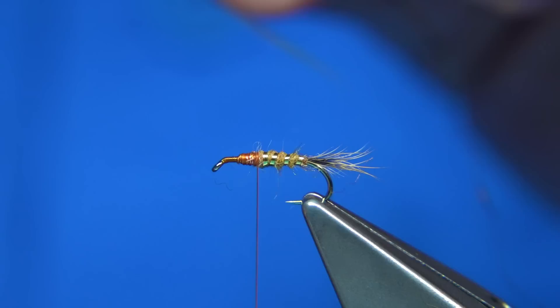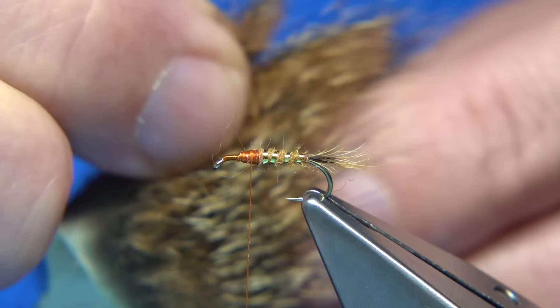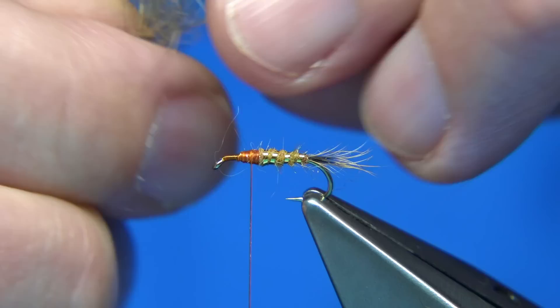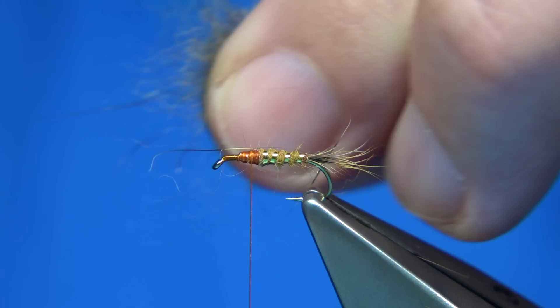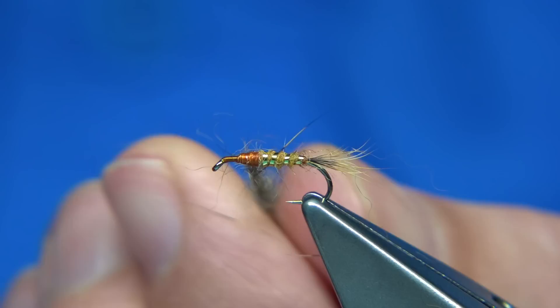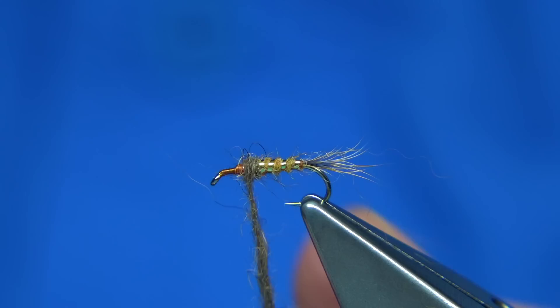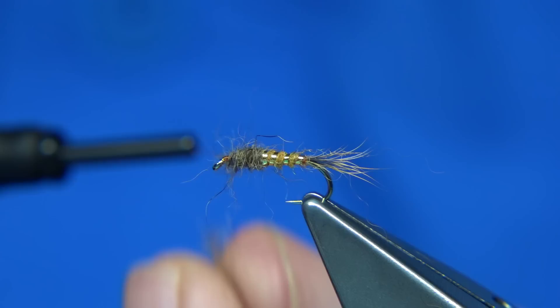Trim it away and make sure it's secure. If you want to use the actual body material, it's just a matter of pulling it off and blending it within your fingers — it's quite easy to blend, just mix it. Apply it to your thread, then anchor the dubbing to the hook with a turn and tighten to that. Then we can get a nice thorax — just apply it to suit.